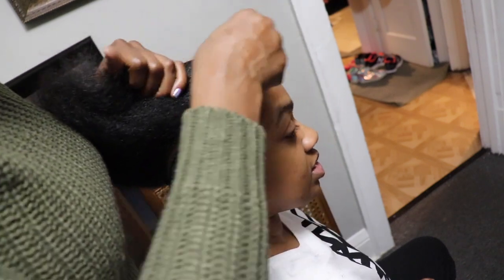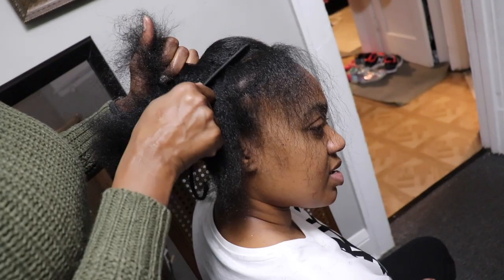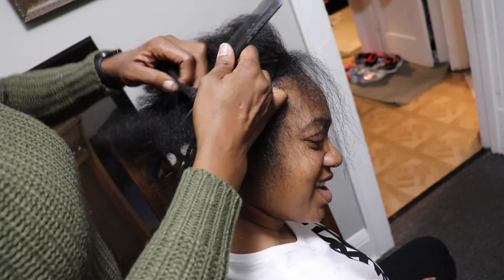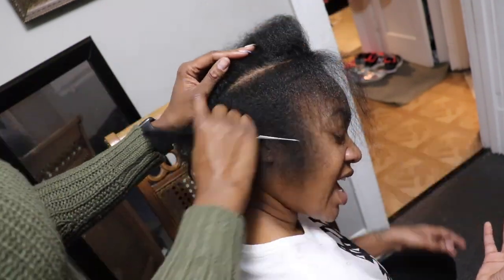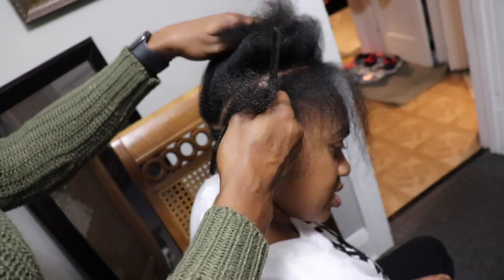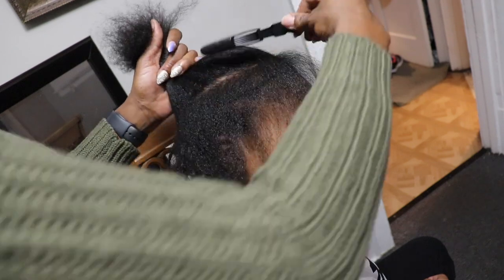You see how long her braid is. I am braiding her pattern in a middle part because she wants a middle part, but it really doesn't matter because that lace speaks for itself. When you put the cap underneath the lace, you can part your frontal any way you want. I was just trying to make the pattern flat so there won't be any lumps in the lace when you use your straightening comb to flatten everything out.